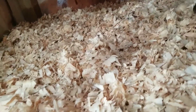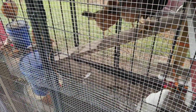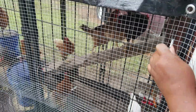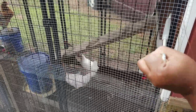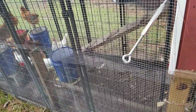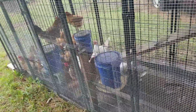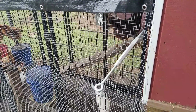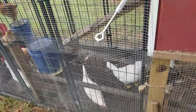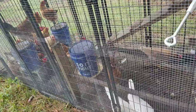As y'all can see, they're already waiting to come in. We're going to open the door and let them on in. Sorry girls! They said, 'What are you doing?' Mama scared them. One of the girls said, 'Let me see what y'all are doing in my house.' Come on, fluffy butt! Good girl.